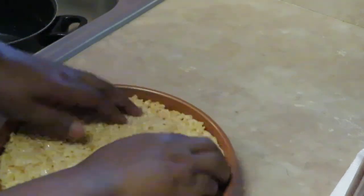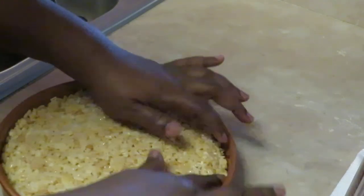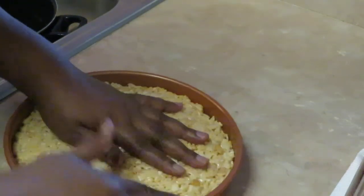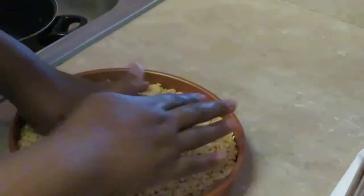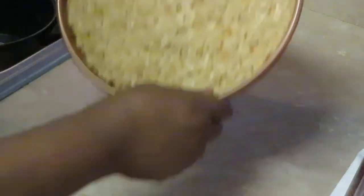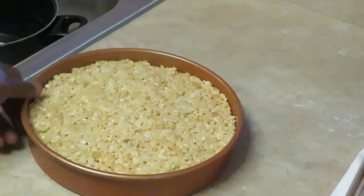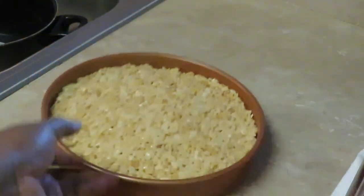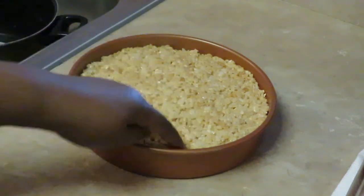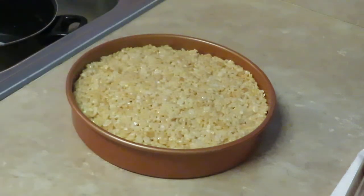Look how easy that is — just smash it around on the sides so it looks all nice and pretty. Look at that guys, it's not even sticking — perfect rice krispie treats. Done! I'll let them sit in this pan for like maybe 30 minutes so they can chill out and relax, then I'll get a little butter knife and cut them into triangles — like a cake, like a pizza. And that's it!